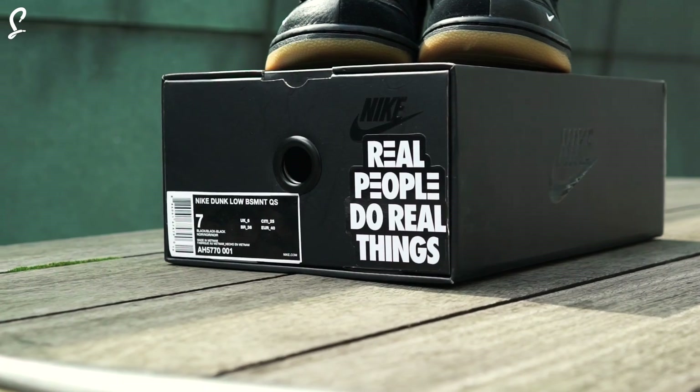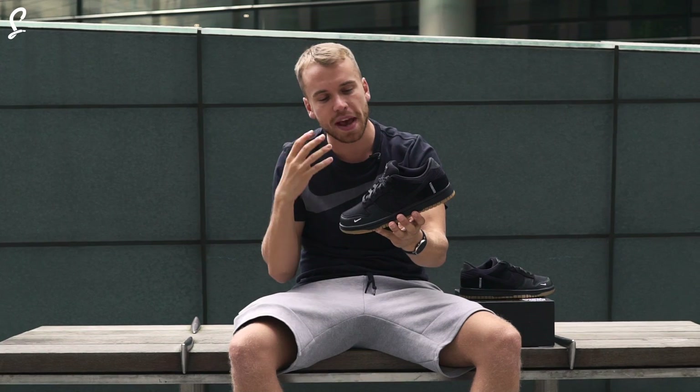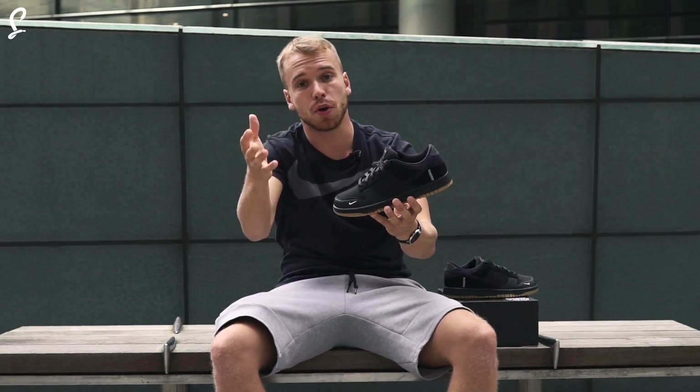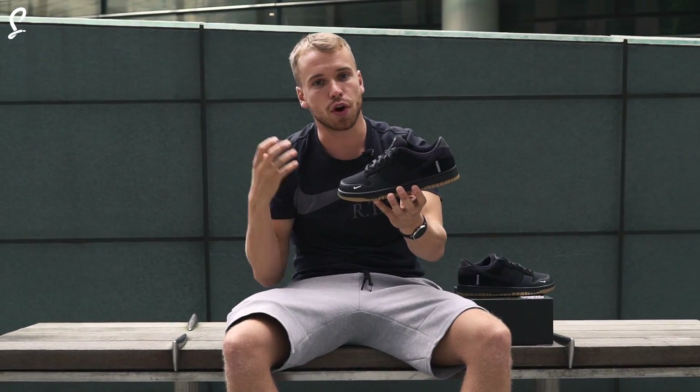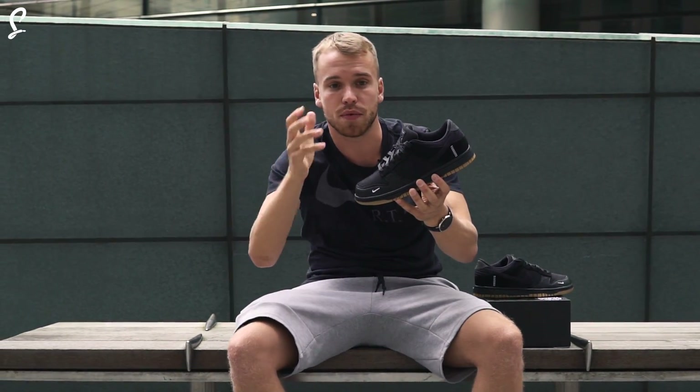Inside it says 'real people do real things,' which if you've been following Basement at Basement Approved, that's their campaign for this shoe. The message behind it is a community-driven thing — real people in the community, real creatives getting out in the world and doing real things.